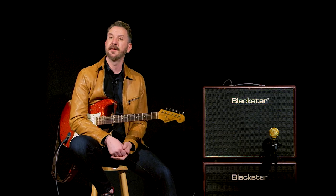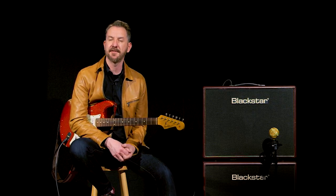Although it was born in 2007 and it was Blackstar's introduction to the world, it's still available today and still totally awesome. For more information, check out blackstaramps.com. And if you like this video, feel free to like it, comment, or subscribe to our Blackstar Amps YouTube channel.